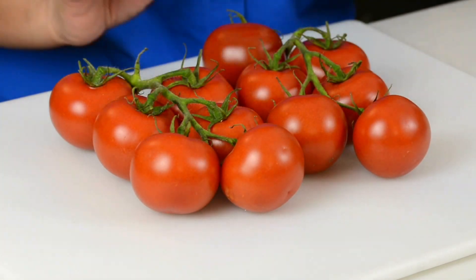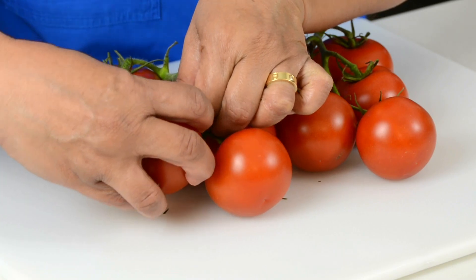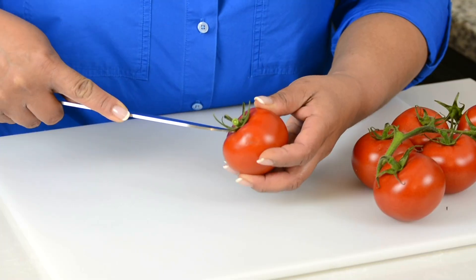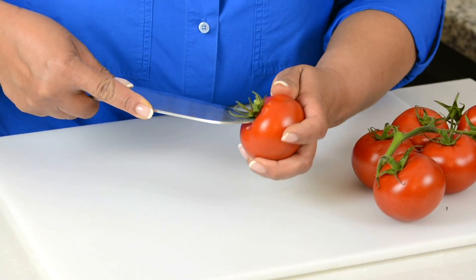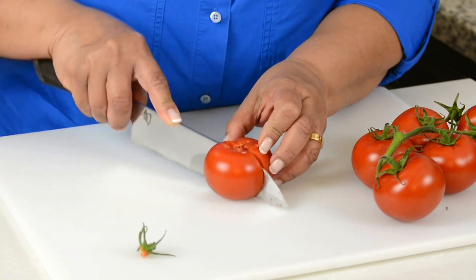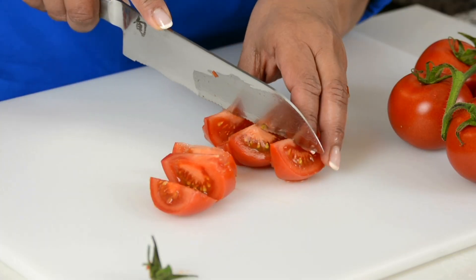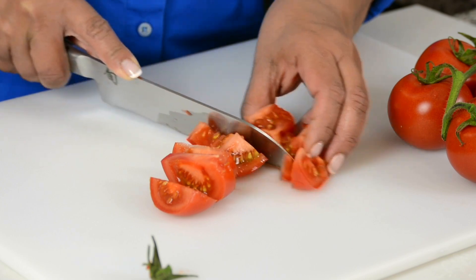Now let's get started. For this recipe, we're going to go in with one kilogram of tomatoes — I've gone in with tomatoes on the vine because they're nice and red. Just going to put our knife inside, take out the center stem, and cut the tomato up into smaller pieces, just to help it cook faster.